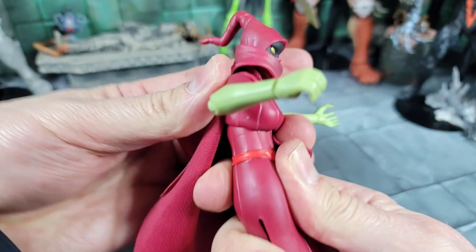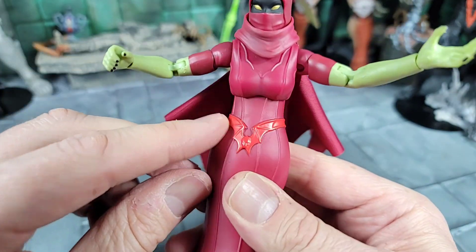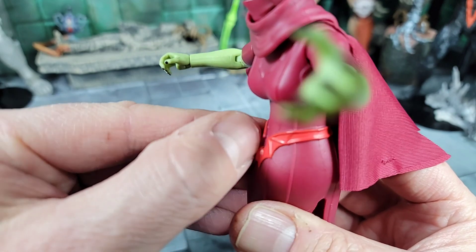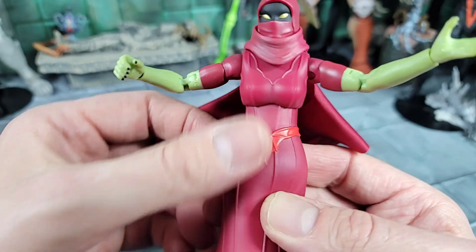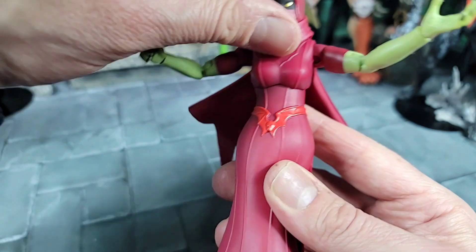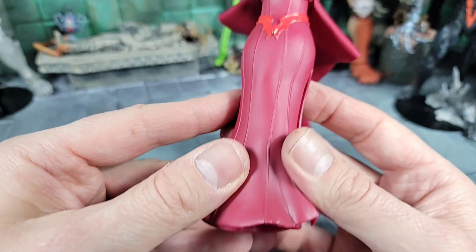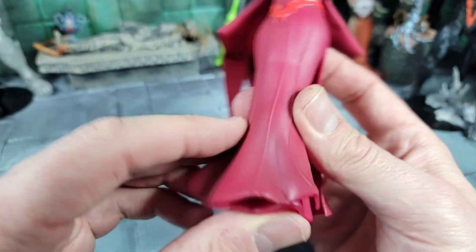Moving down to her chest, she has articulation here — can move left to right, forward and back. She has a sculpted Horde bat belt, which is also part of the cloak — looks like it's painted on, not a separate glued piece. There are sculpted lines up in the cloak area and a bat-ish Horde symbol on the chest under the neck. She doesn't have legs — never did — but the cloak here separates into two different pieces.